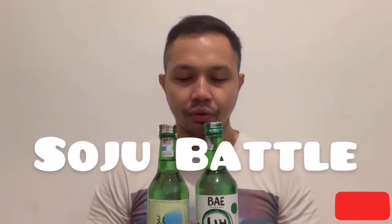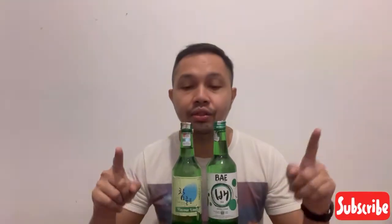I'm going to battle my favorite brands. For those who don't know, soju is an alcoholic drink from Korea. I'm going to battle 2 different brands, but the bottle sizes are similar.